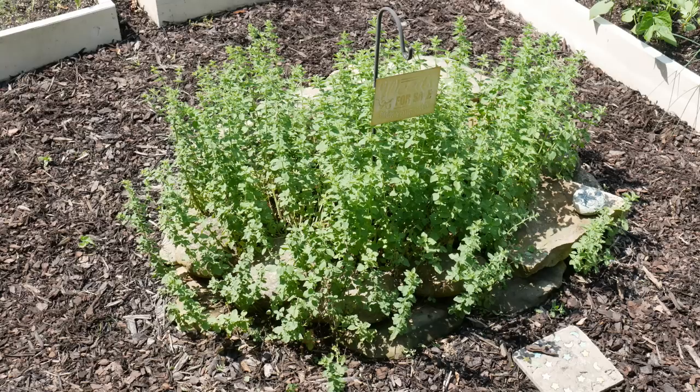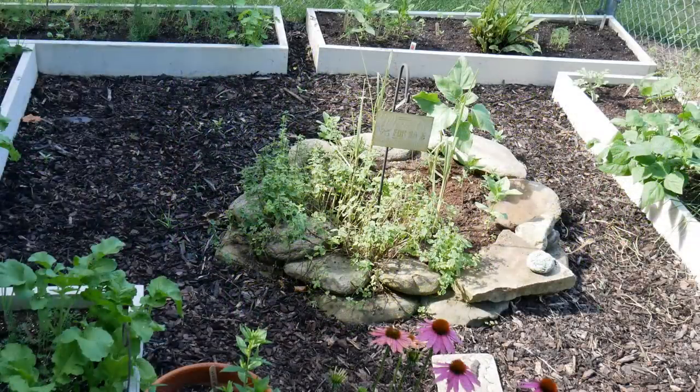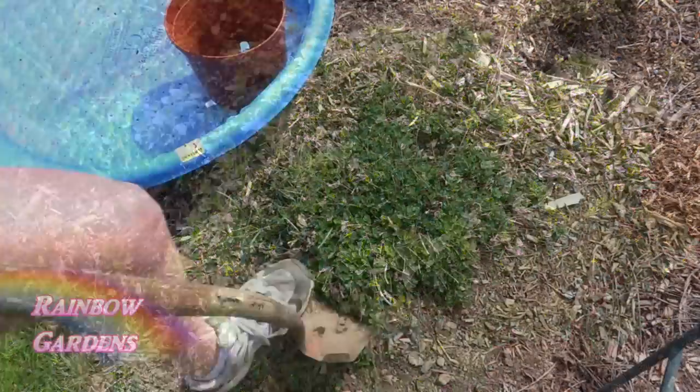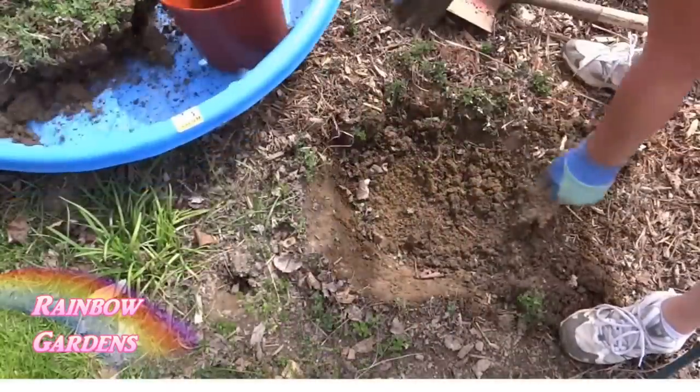Here was some Italian oregano screaming to be cut back. I trimmed it back and ended up with a big paper bag full, which I dried. You'll also notice that when a plant has been in the ground two or more years, the center may have less vigorous growth than the outside — the plant is spreading and searching out more nutrition. You can feed the center with compost, or pull the plant out and divide it to get more new plants. Here's an example where I divided a Greek oregano plant and got about four more plants out of it.